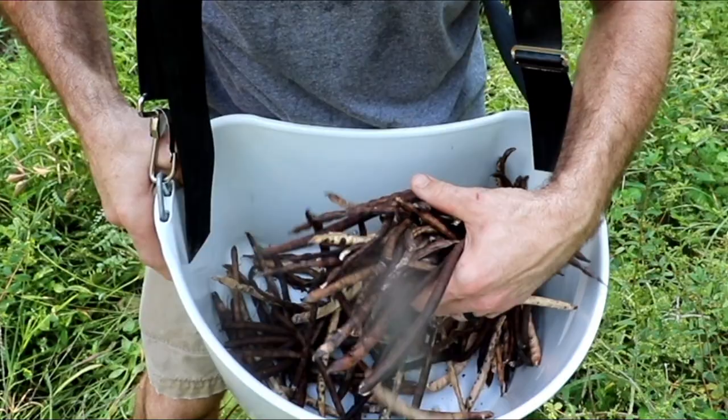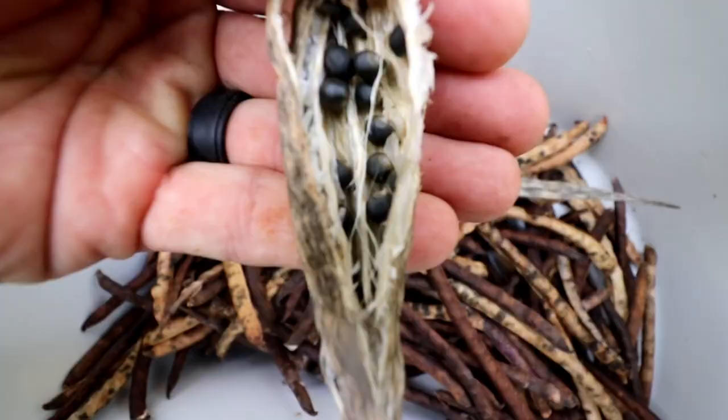Today we're gonna be in the garden. What we're gonna do is harvest some peas, but just for seeds only. We've gotten all the peas we're going to get this year, so I left some behind and let them dry out on the vine — that way you can harvest the seeds and have them for your crop next year. I'm gonna do the same with okra. Then we're gonna go prep our big garden and get it ready for the fall/winter garden.